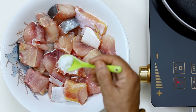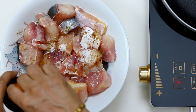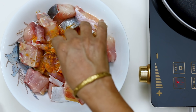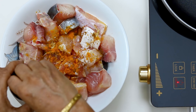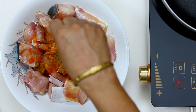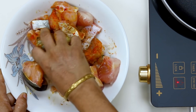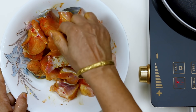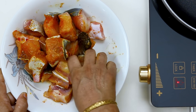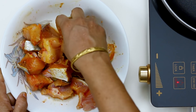We will not wash this. We will remove some outer parts. This is a good skin, and I'm going through the skin.